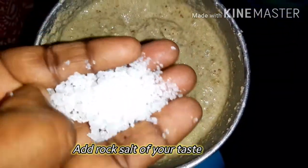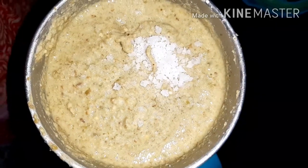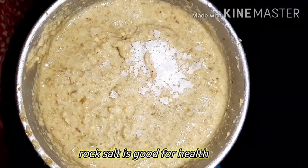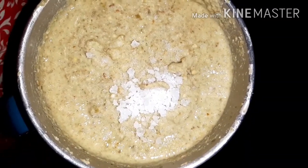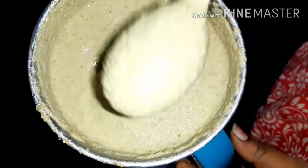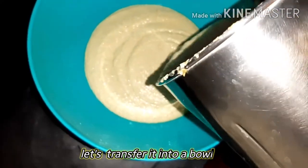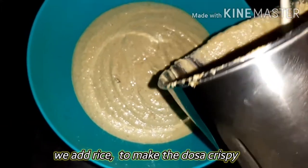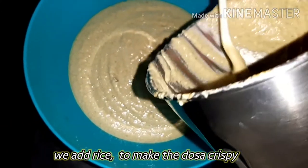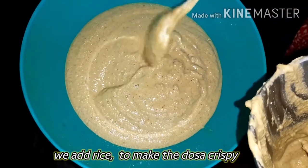Now you will use a sieve or a strainer. Use the sieve or your measuring vessel. Add the ginger paste. Now remove the excess. We can add the batter to the dough. I am going to mix the dough well.